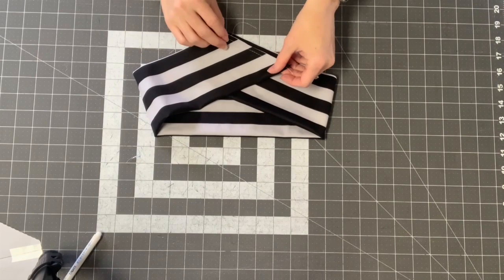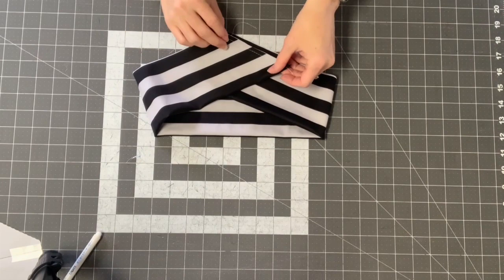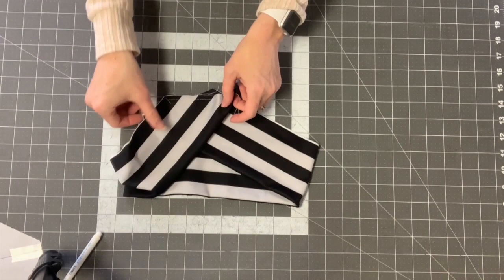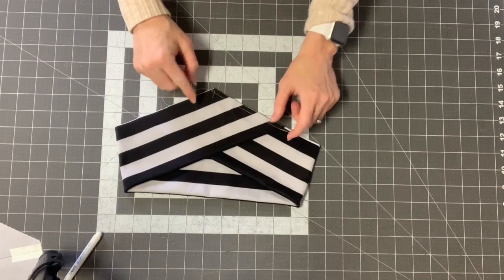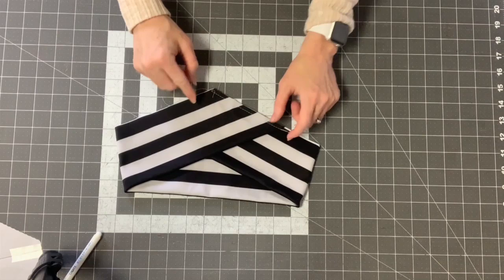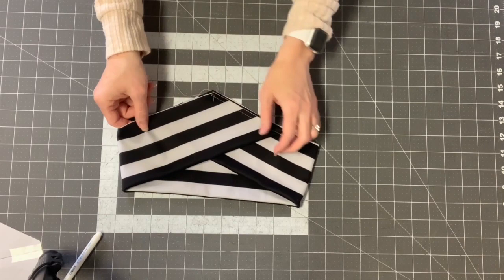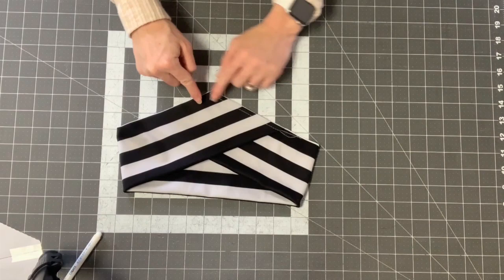Now fold it over to form a V, matching the bottom of one end with the bottom of the other. You want them right next to each other — don't go so far that you're matching the basting stitches. If you have a print and want a certain side on the front, pay attention to how you baste. Then baste all the way across to catch all the layers together.